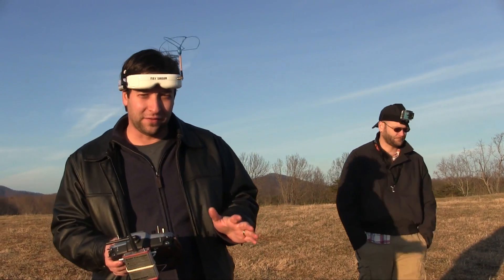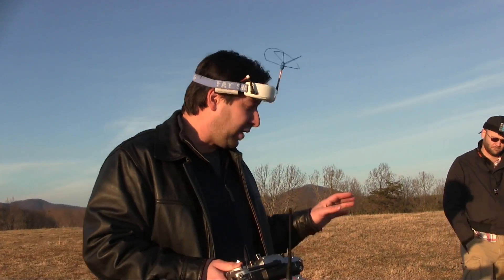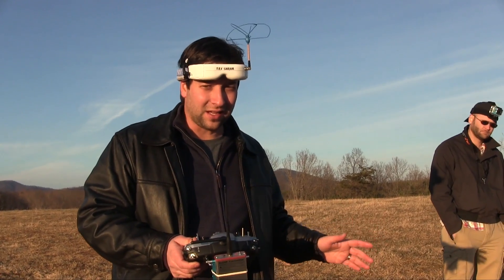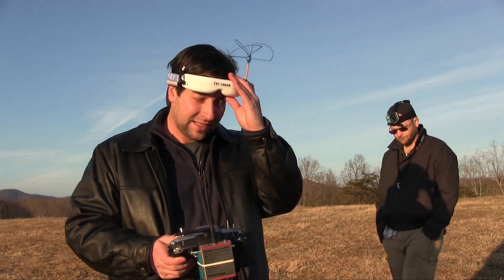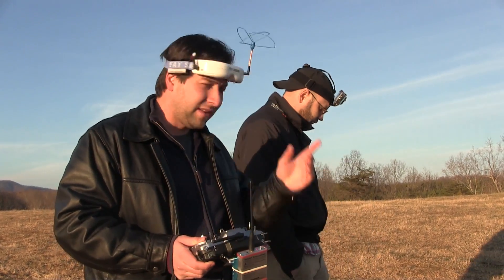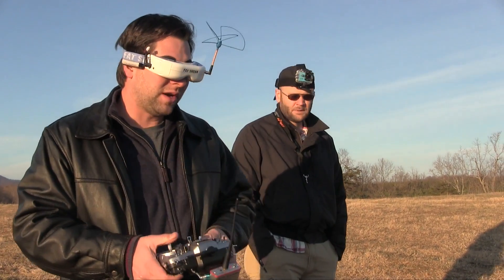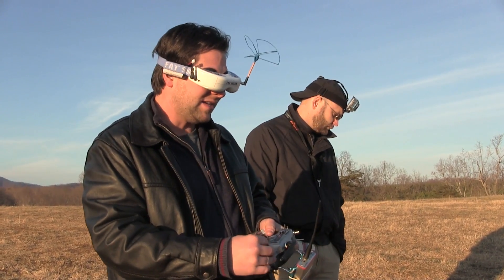So preflight, before you get ready to fly, especially if you're doing a Vector — and this is what we do for every single one — you want to make sure you get full GPS lock. We like at least seven satellites. Usually Vector gets satellites pretty quickly. This one is picking up nine, so we're in a great spot.